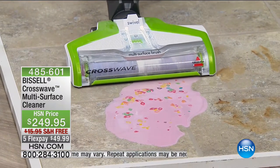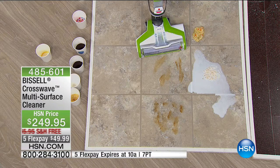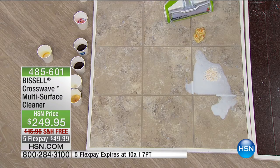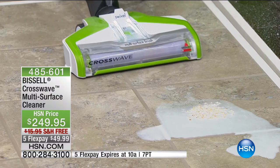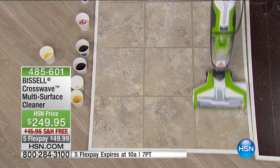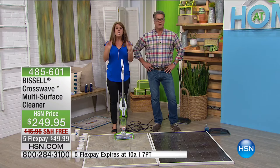Tackling oatmeal and milk: the multi-surface, multi-purpose brush roll scrubs the floor while Bissell's powerful suction pulls everything up at the same time. Soup — a huge pile — cleaned in one pass. It really is a new way to think about cleaning. Wet messes, dry messes, hard floors, carpeted floors — you name it, the Crosswave gets it all. And the floors are mostly dry already after cleaning, because of the vacuum suction power. The whole unit weighs about 11 pounds.